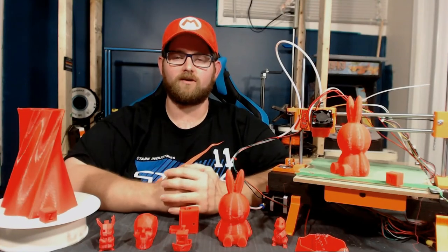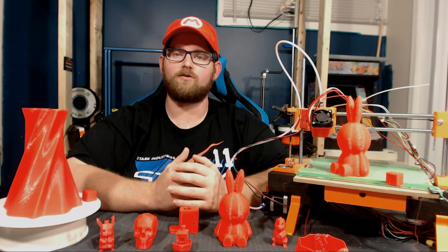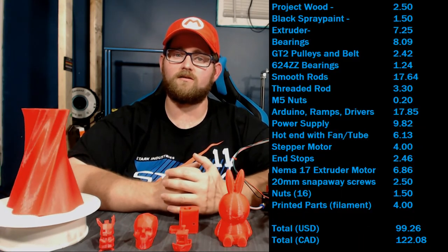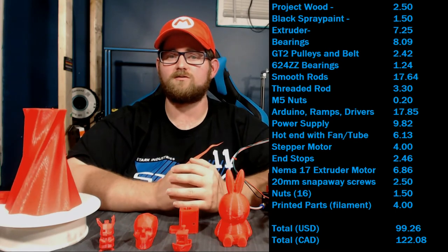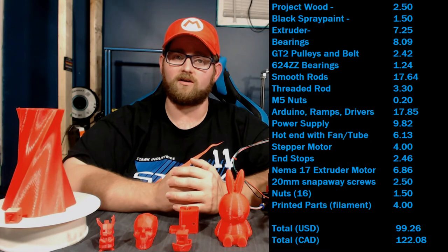Let's jump into the cost breakdown for this unit. After a quick review of the parts and what was needed to get the printer up and running, here's the breakdown. As you can see, the parts came out to just under $100 US, which is just over $120 Canadian. There are a few spots where we can save some money on it, however.